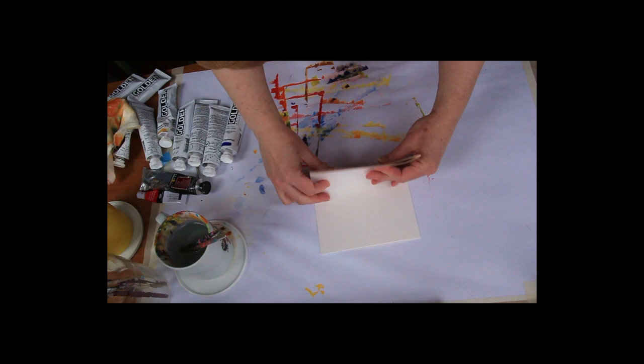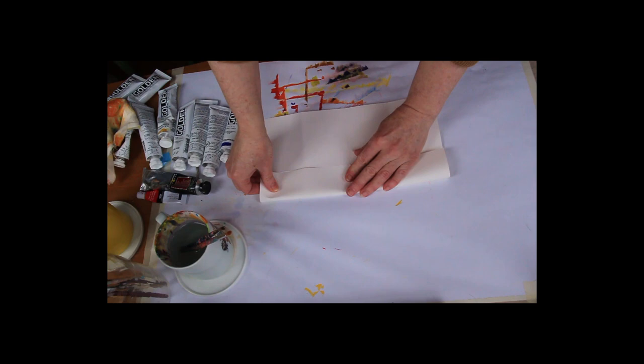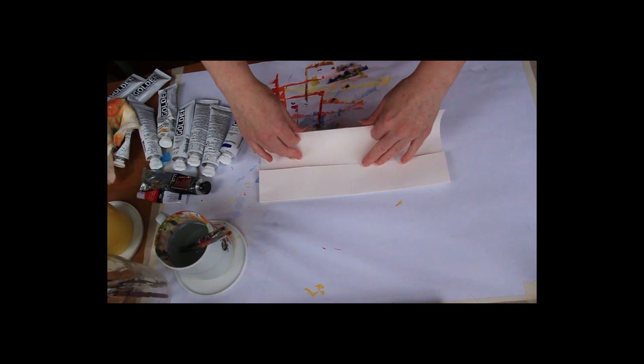Then you want to fold the paper in half, in half again, and in half again. I want 16 different squares in my paper so I can experiment with mixing colours.